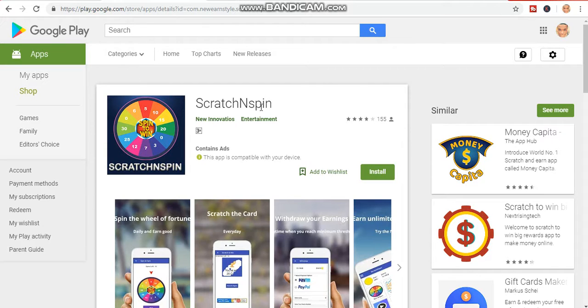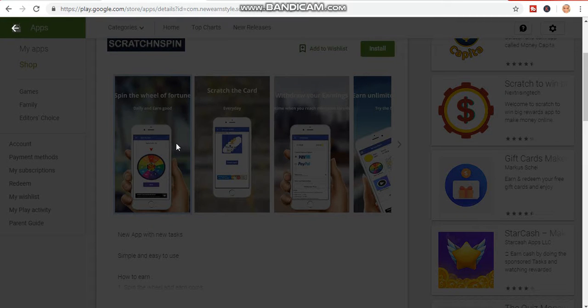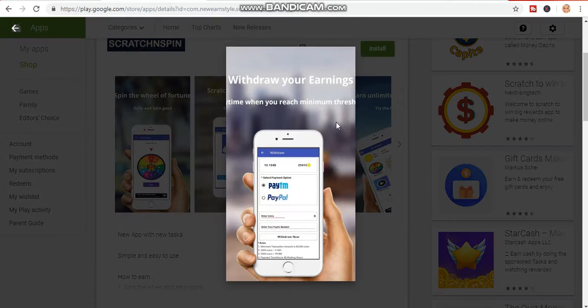The first app I'm about to show you is called Scratch and Spin. This app helps you to earn free PayPal money just by spinning. Spin the wheel of fortune daily to earn points, then you convert the points to cash. You can also scratch cards to convert coins to money. They accept PayPal and PayTM — you can withdraw your cash through PayPal or PayTM.